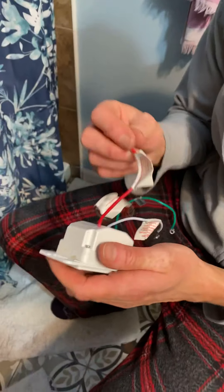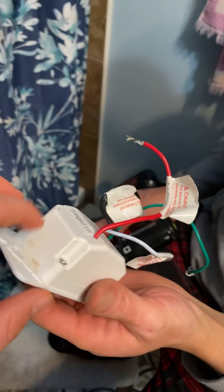This is the old one. Do you see the rust? I don't even know what that is. I think water got into it. This one's the new one, it works now.